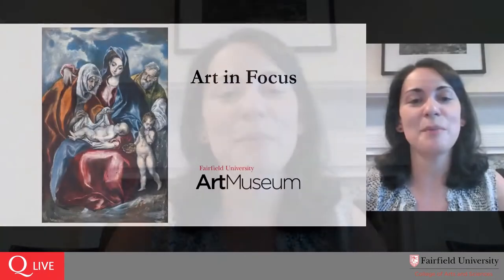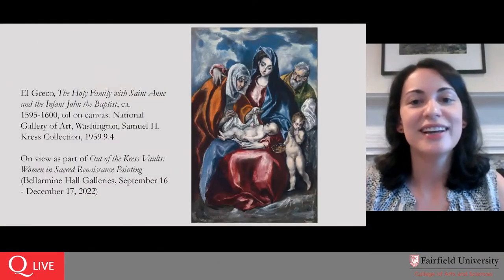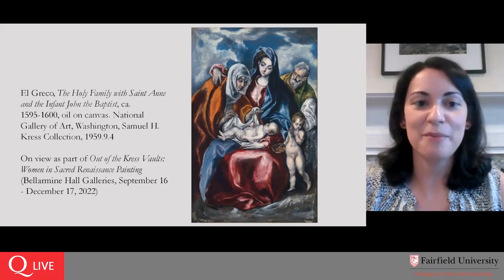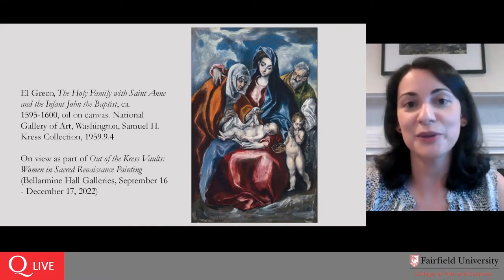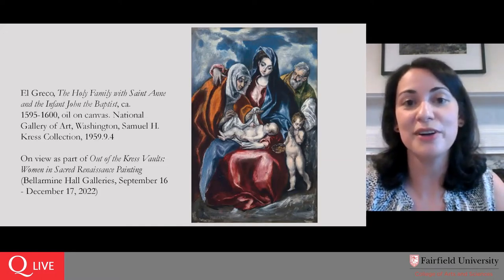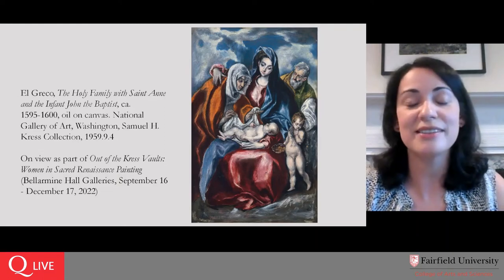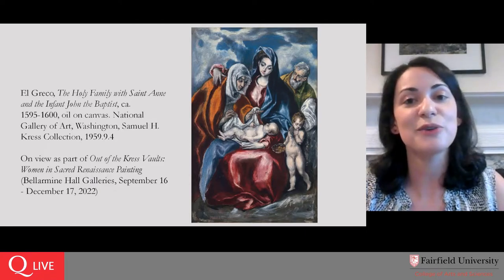Good morning, everyone. Thank you so much for joining me for the first in our Fall 2022 series of Art in Focus as we look together at this painting by El Greco — the Holy Family with Saint Anne and the infant John the Baptist — currently on view in our exhibition Out of the Cress Vaults, Women in Sacred Renaissance Painting, in our Bell Roman Hall galleries. It's on view now through December 17th, so if you're local to Connecticut please come stop by.